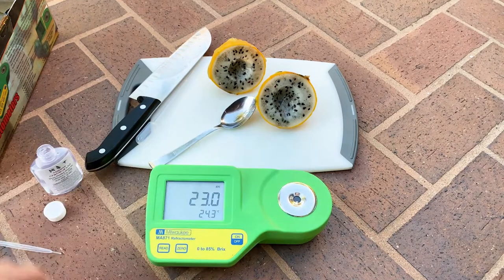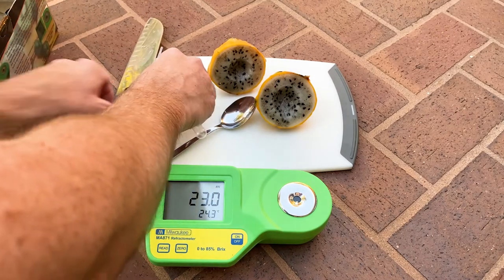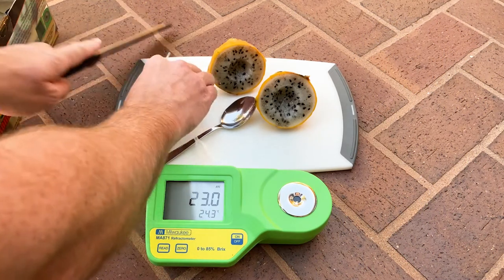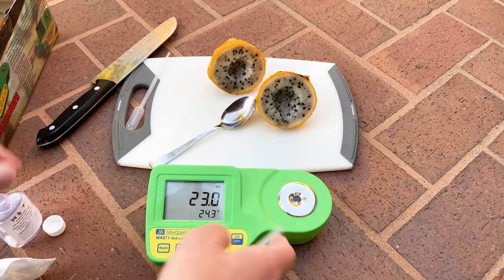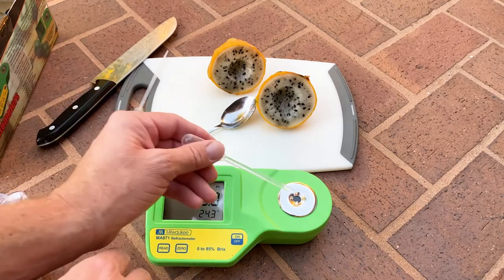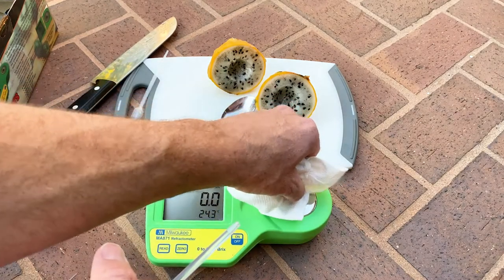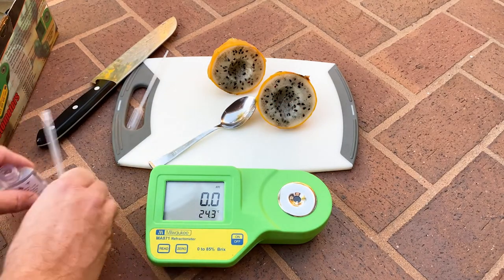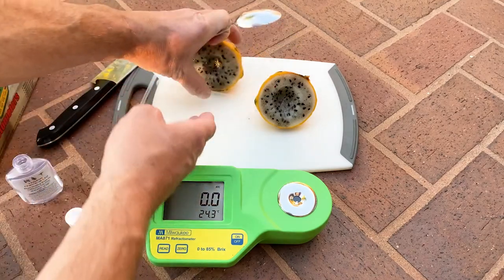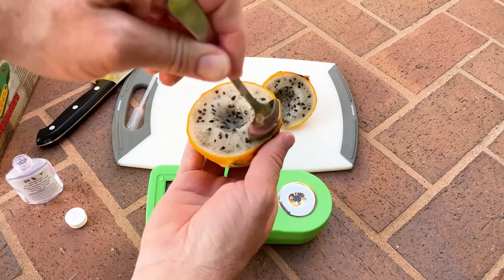That's how you measure using this refractometer. I'll go ahead and try it one more time and show you — let's see what we get on the outside of this fruit. I'll cut it — there we go. I'll clean it, recalibrate to zero, and then let's see what it reads on the outside of the dragon fruit. It's usually lower.